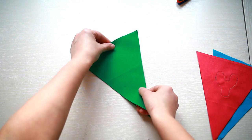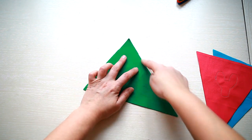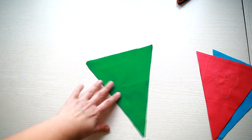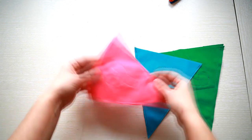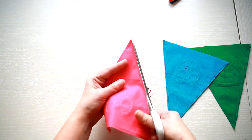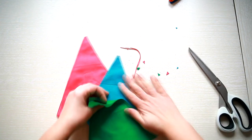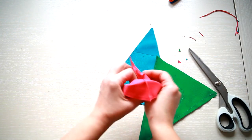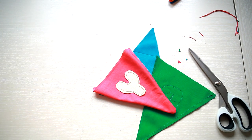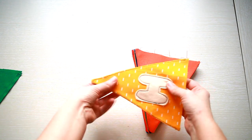Next, put the two sides of each flag one on top of the other with the right sides facing inside. Sew the long sides of the triangles, leaving the top open. After sewing, trim the seam allowances if necessary and snip the angles — just cut the tips of the triangles a bit. Then turn inside out and use an iron to flatten the seams. I also made a seam all around very close to the edge, as this will make it easier to iron the bunting after washing it.